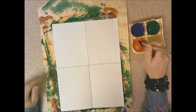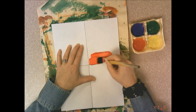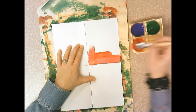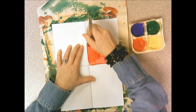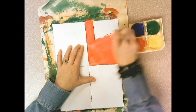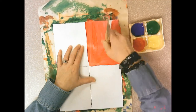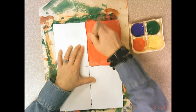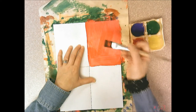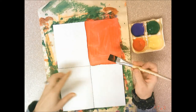The first thing I want you to do is take some red and paint one of your boxes just plain red. Take your paintbrush and fill in all the white spaces. When you're painting and you're almost finished with a color, try to get most of that paint off your paintbrush when you're working on the paper.